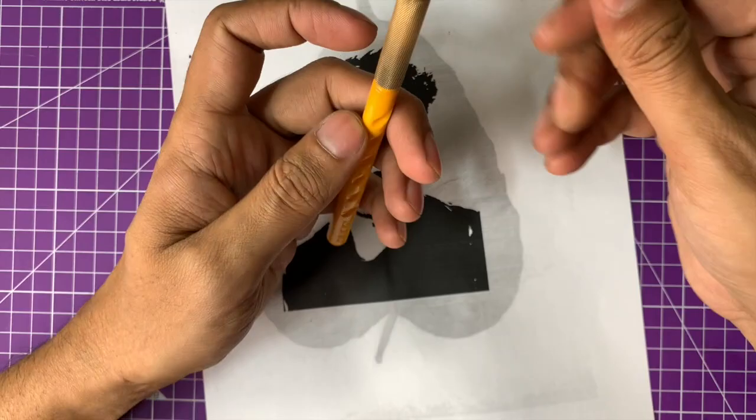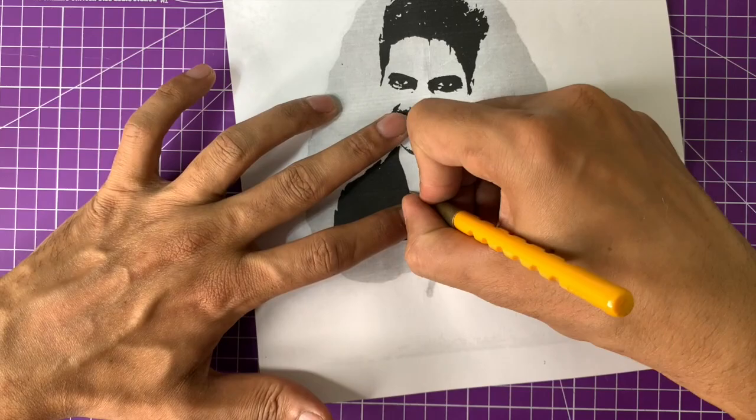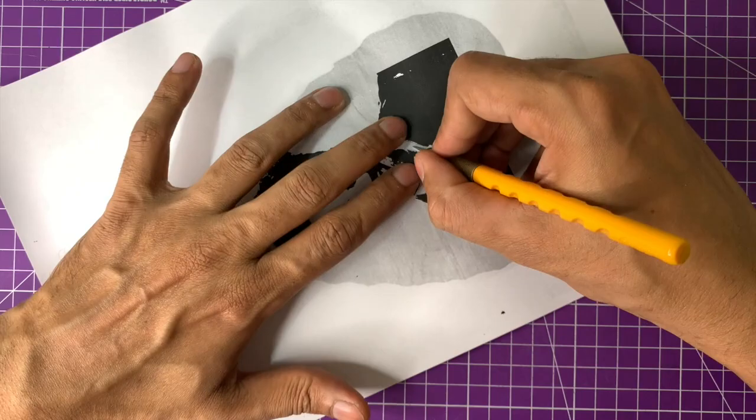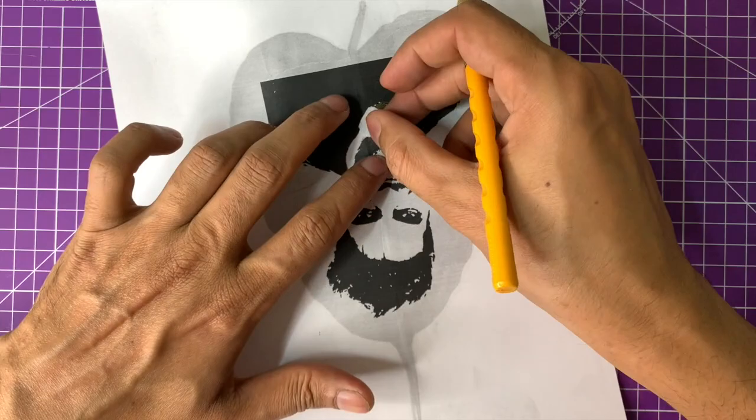Make sure you are using a fresh blade for this kind of portrait cutting on a leaf. When the blade is fresh and you drag it across the leaf, it will cut exactly where you intend and not break off nearby portions. With a blunt blade, there's a chance you'll cause breakage on other parts of the leaf beyond where you are cutting.